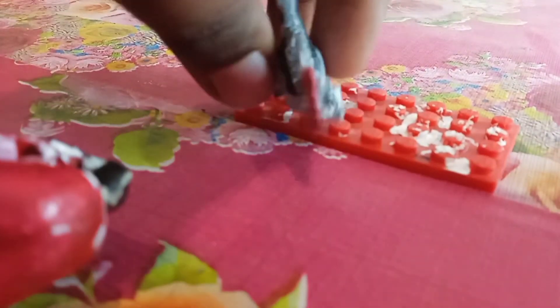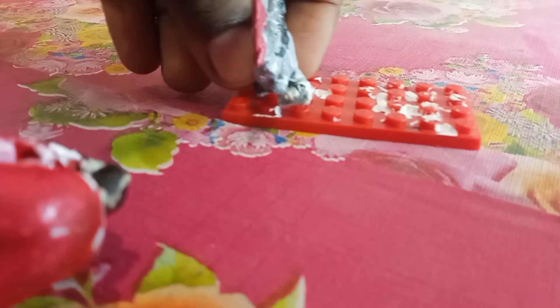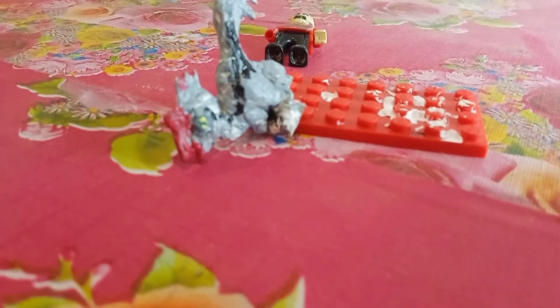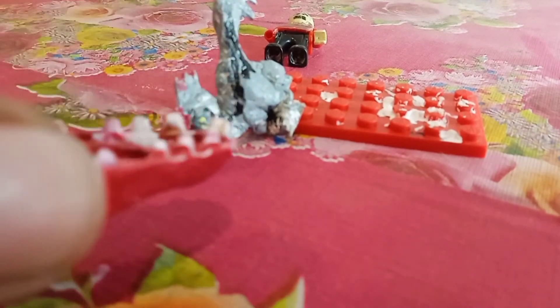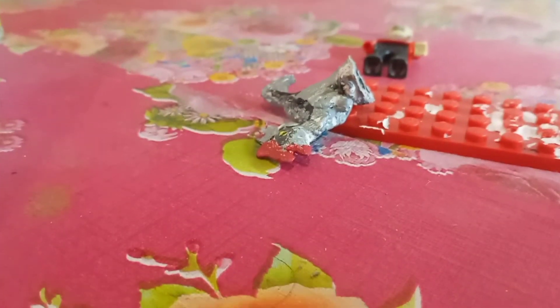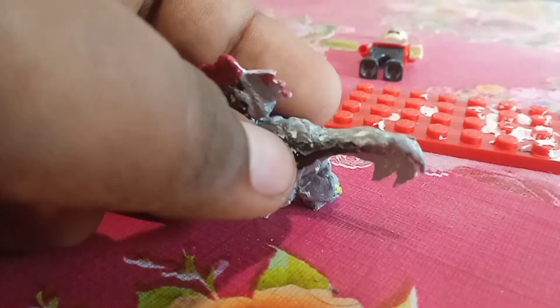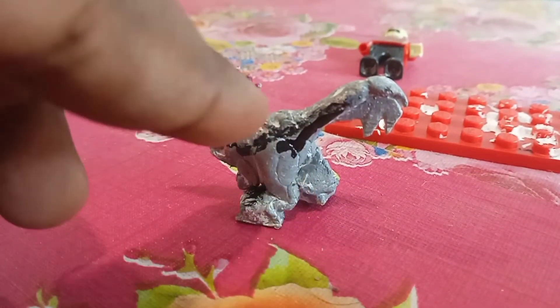It should open its mouth. Now I'll fix the Oviraptor. That's the size of the Moros actually — I'm planning on making a Moros. It's not a firm plan, but it should be a bit smaller than the Oviraptor, like this size, until its leg height.